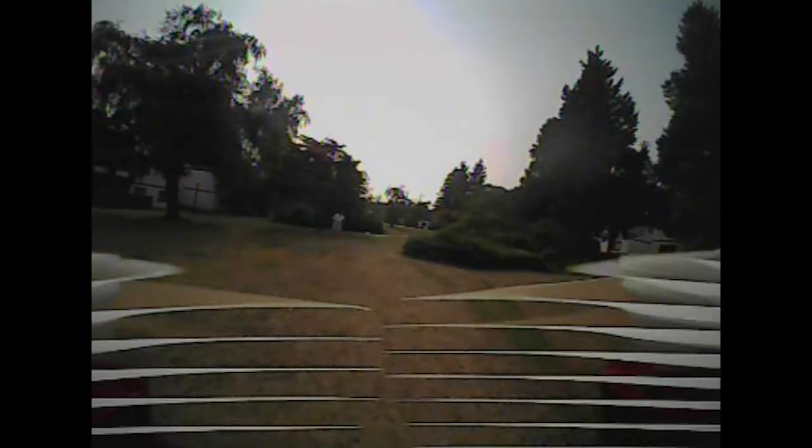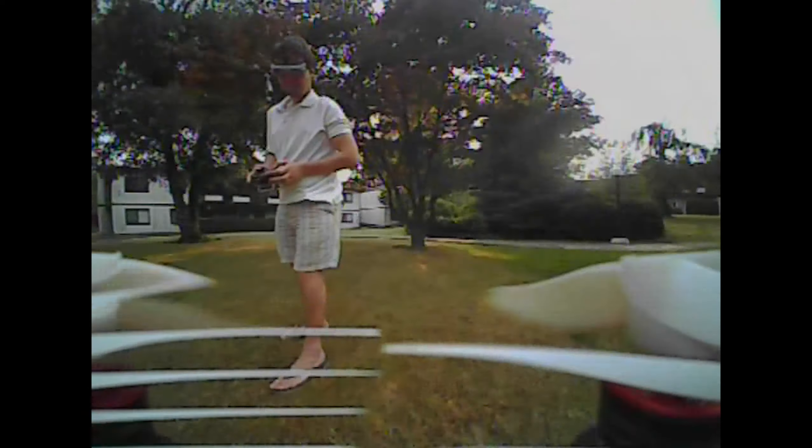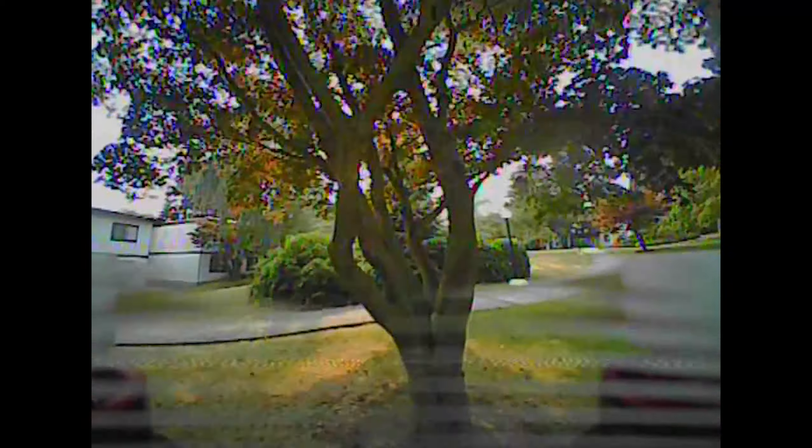It's much easier in Horizon mode for me, but in Acro mode it's a bit more complicated. Right now I've already switched into Acro mode, and it also behaves pretty nicely. It's just taking me some time to adjust to the change in order to start feeling it a bit better. I think it was flying pretty stable. It wasn't as easy to fly through trees in Acro mode.